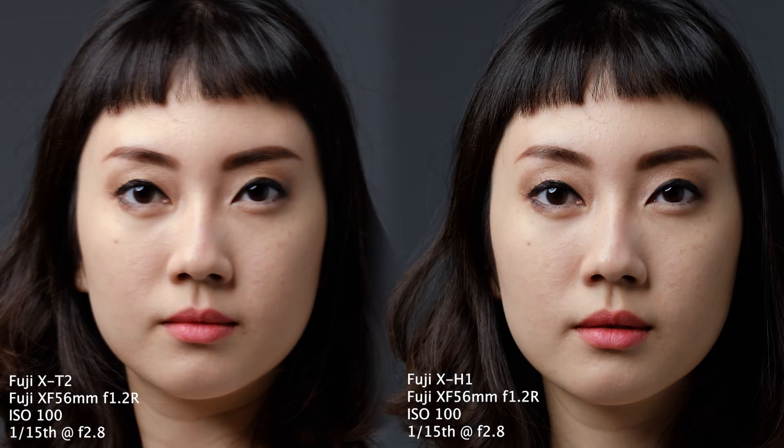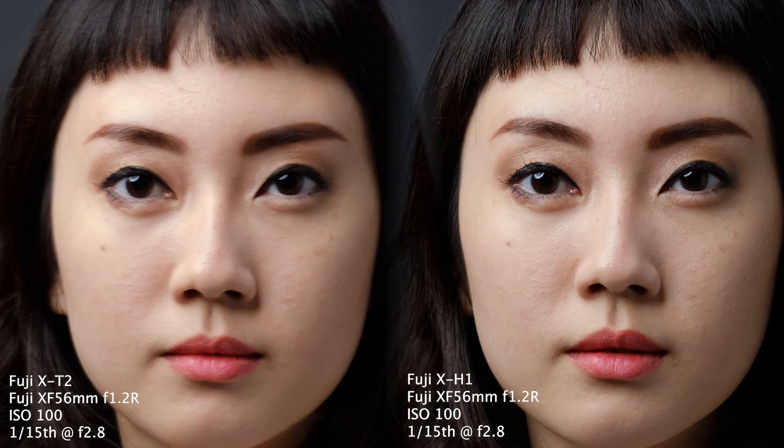Finally at 1/15th there is a massive difference in sharpness — the XT2 image is a blurry mess, but the XH1, while not quite as sharp as the previous image at 1/60th, is still quite sharp and definitely usable.